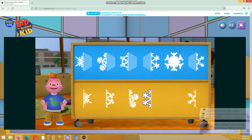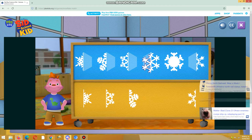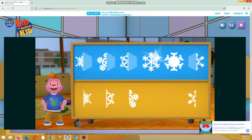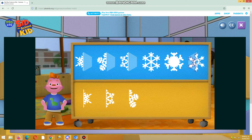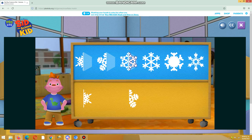Great! This snowflake is symmetrical because it looks the same on both sides. Awesome! The snowflake is symmetrical because it looks the same on both sides. Great! This snowflake is symmetrical because both halves look the same.